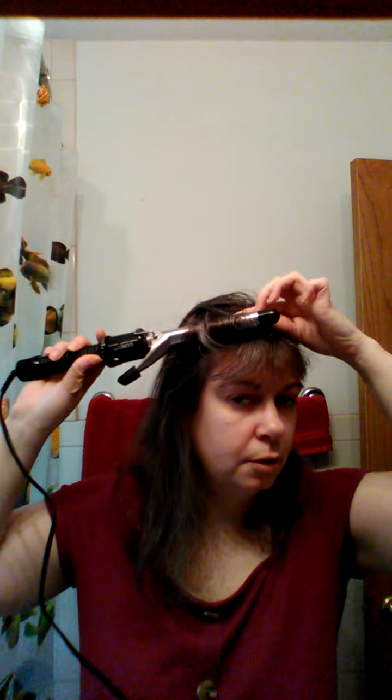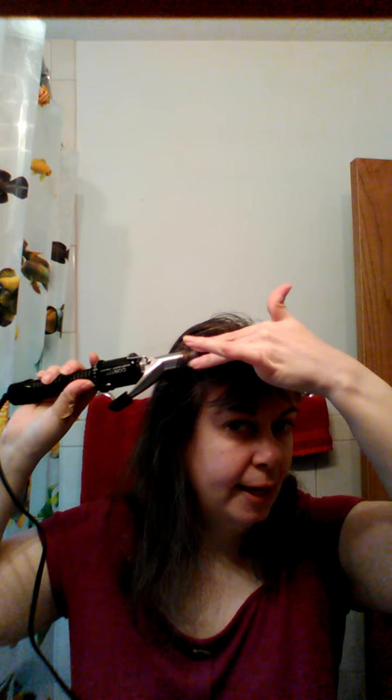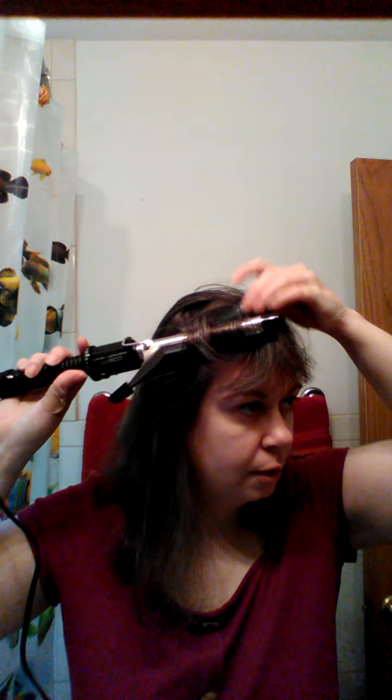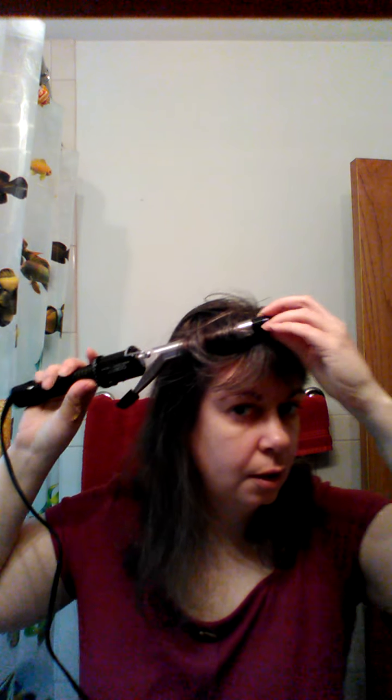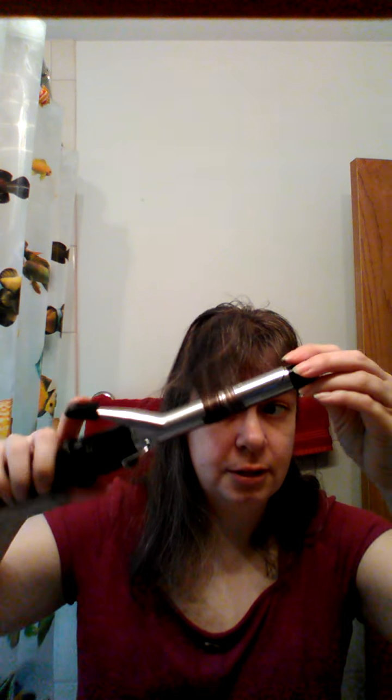And to protect the hair, I often use a comb right there to keep the heat off my hair. Wait for the hair to get hot, and then undo it — release the hair — and there you are. Nice little dinky curl.